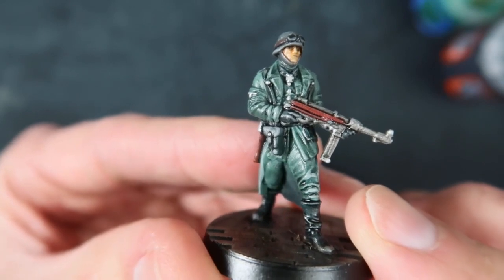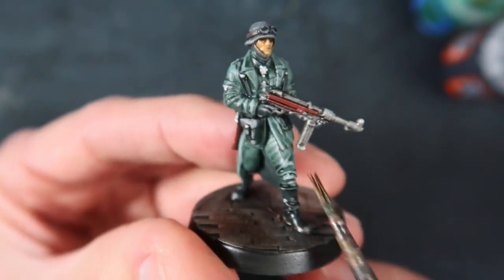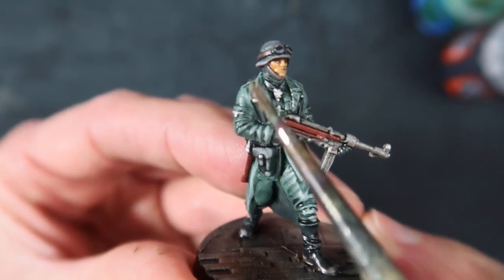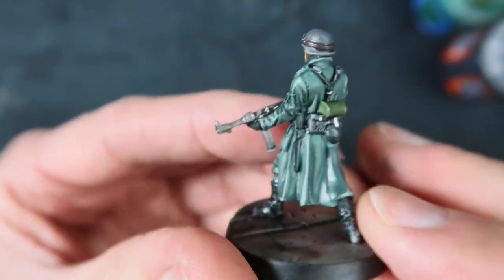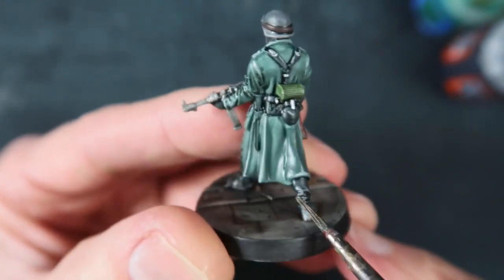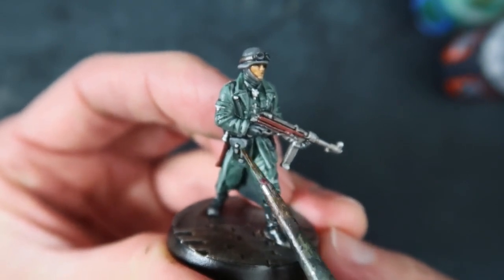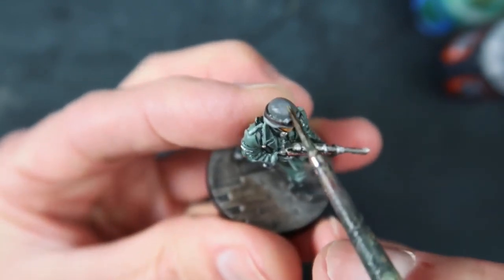Once you've let that dry, a little bit of highlighting will make it look even better. On the grey-green areas I mixed a little bit of Korax White with my grey-green colour and just did some highlights along the edges of the fabric, the little places where the light would hit. It's not too drastic a highlight - your wash is going to pick out some of the detail. Then I do the same with the grey areas: the boots and the weapon pouches. Mix a little bit of white with my grey colour and just pick out those so the black gets a little bit highlighted, and a little bit on the helmet as well.